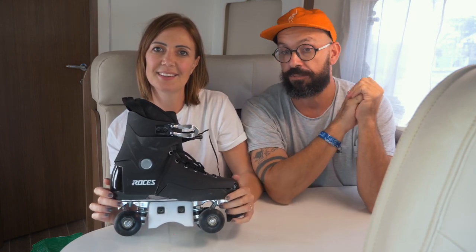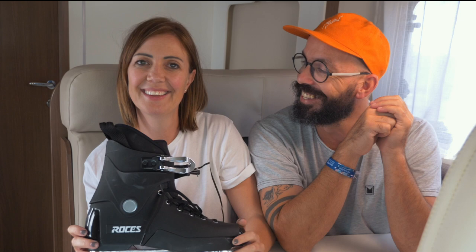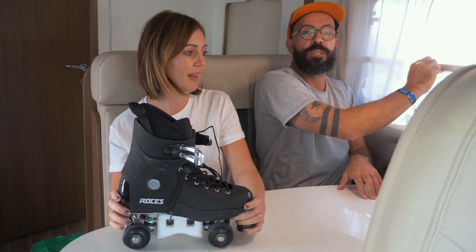This review of the Roses Pro 4 is going to be a little bit different from what we wanted to do, because as you might know by now, Janice is not a one-person anymore. Just as I was getting back into the swing of things and skating parks, we found out I'm pregnant, so unfortunately I can tell you what I know about these skates but I have not been able to take them to the fullest level of aggressive park quad skating.